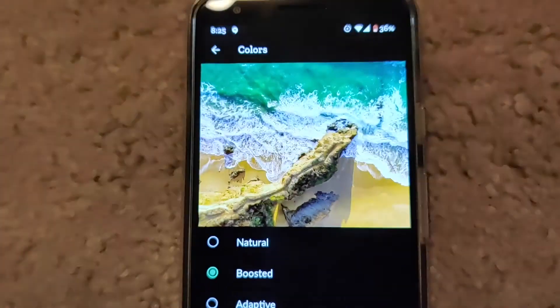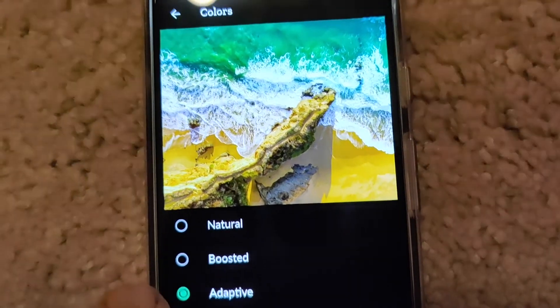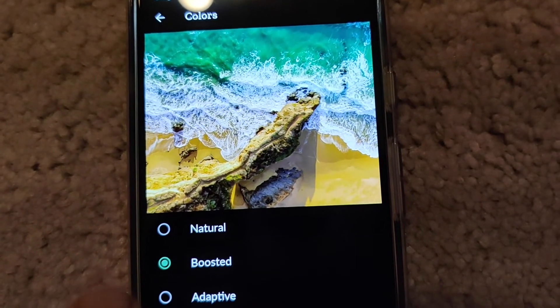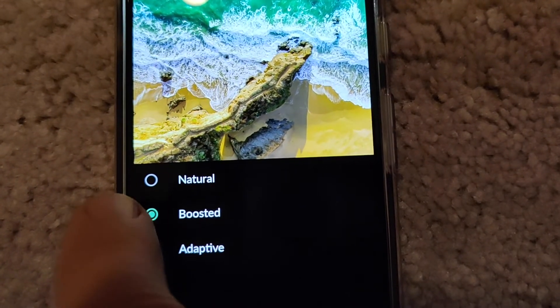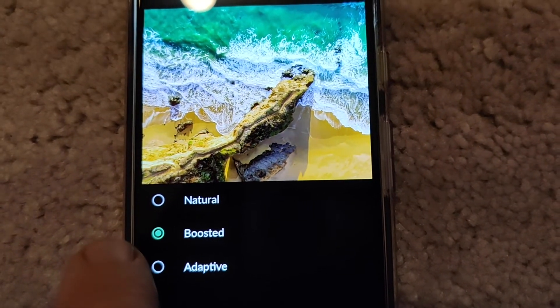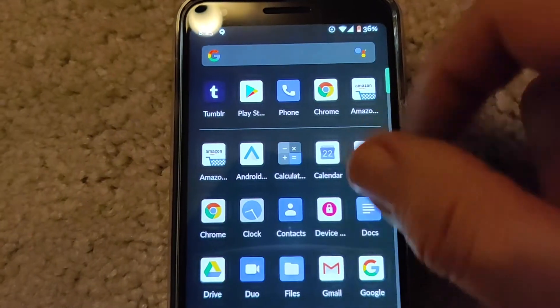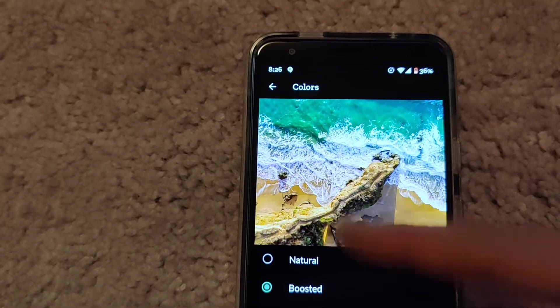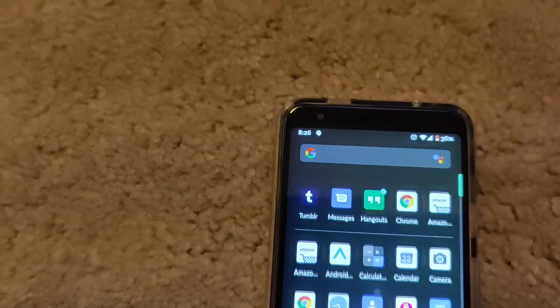That changes a little bit, but in essence the screen — I think the screen controller is just shot. The only option you have is to replace the phone, which in my case they did. Sorry to be the bearer of bad news. You can troubleshoot all you want, it's not going to do anything. So the Pixel green screen fix is: return the phone.